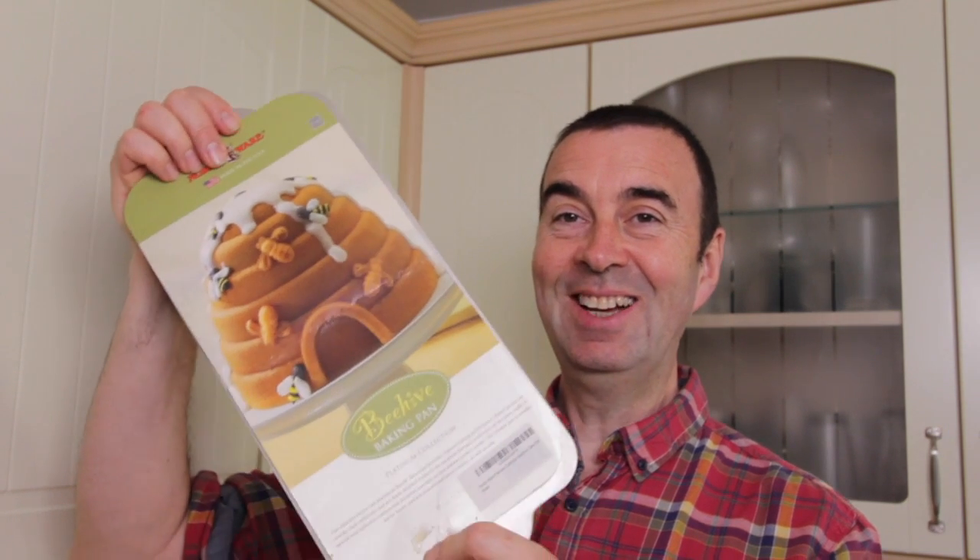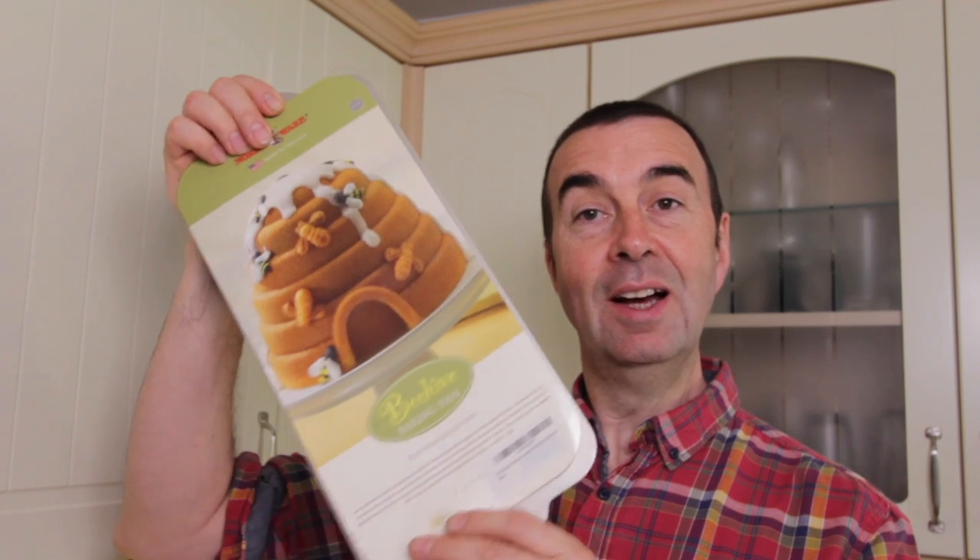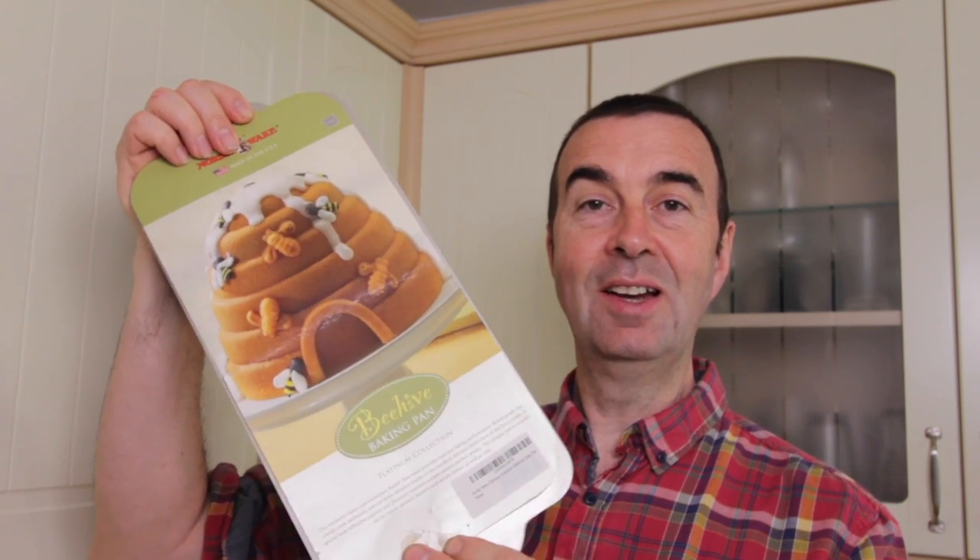I'm quite excited about this one. Tonight we've got our local beekeeping group meeting and I'm going to take the cake along and let everybody try a piece.